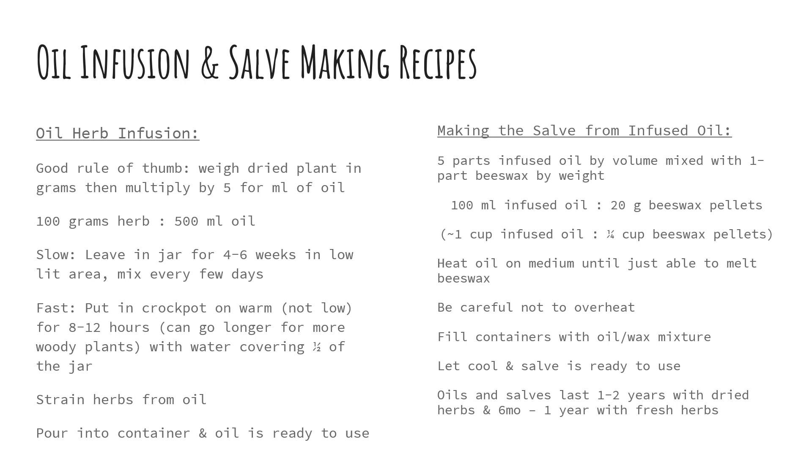Then fill your containers with your oil and wax mixture and let it cool — your salve is ready to use. The oils and salves last one to two years when using dried plants. You can do all of these same processes with fresh plants, but those will only last about six months, maybe up to a year, because there is still some moisture left in the end product, they do spoil faster than salves made from dried plants. Alright, we'll jump into our video tutorial now.